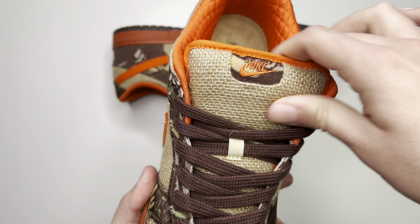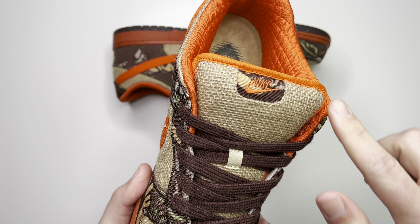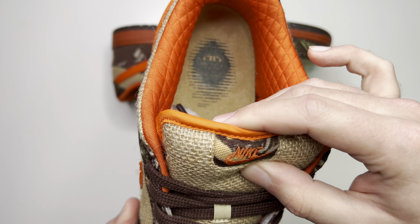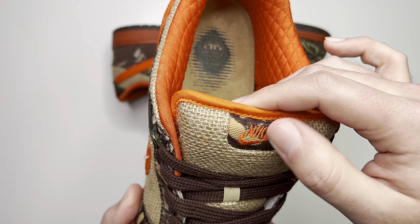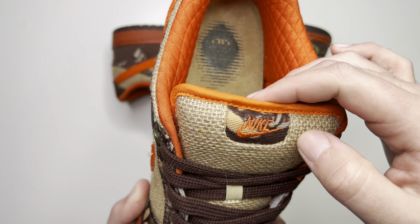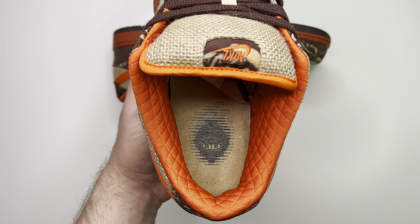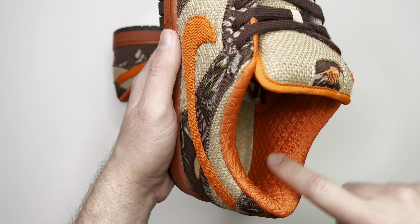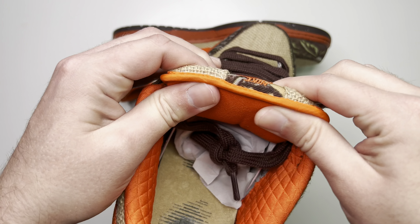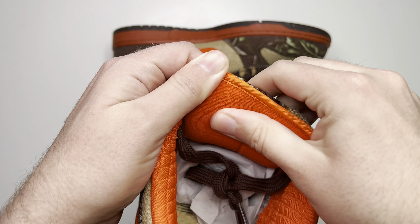Nice poofy SB tongue — one of my favorite parts of older SBs — and still that straw hat looking material. The tongue tag itself is not an actual tongue tag; it's actually made to be under this piece right here, and it is camo with Nike and the swoosh in that safety orange. Coming over to the inside of the shoe, the sock liner is a nice safety orange and it is quilted — a cool little detail.